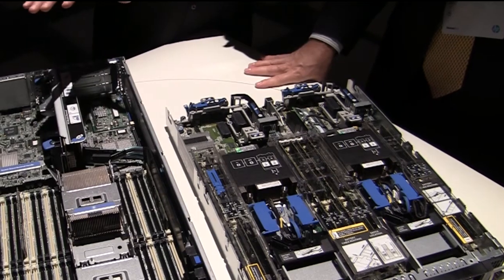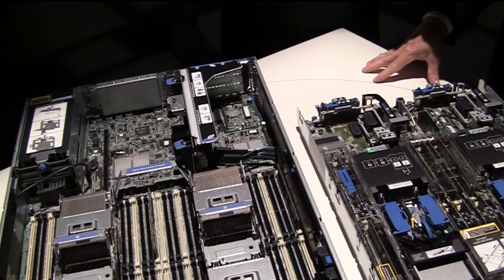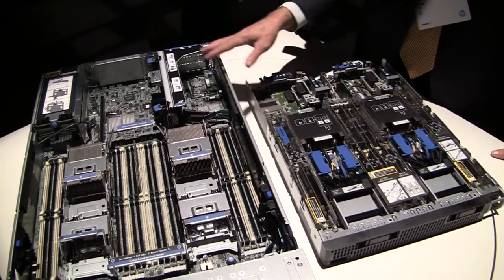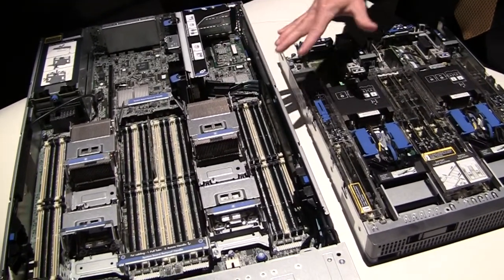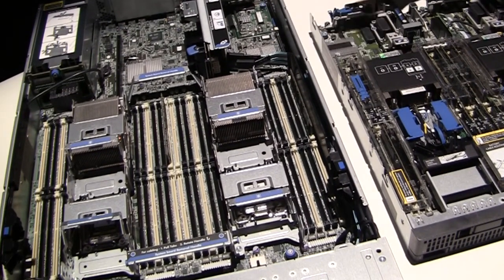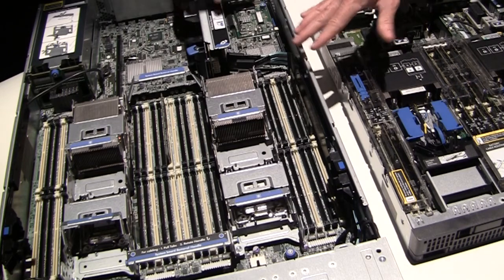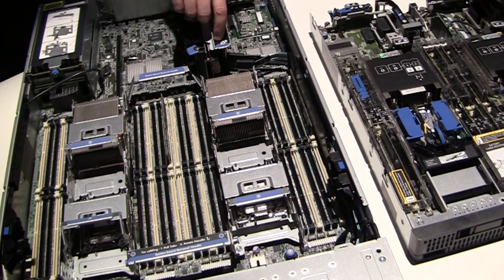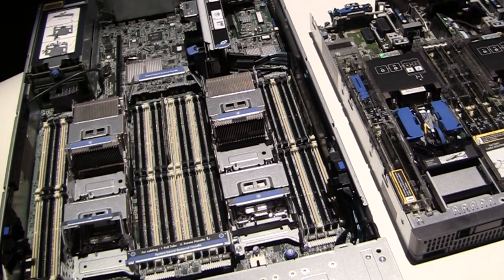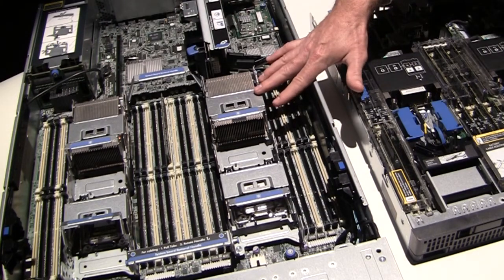Should we move over to the DL560 and talk about that? Yeah, let's talk about some of the Gen 8 features here. Some of the things that we introduced — if you look at this box, a lot of the blue touch points make it really easy for a customer to service and understand what they're doing within the box. Our new HP SmartSocket guides — so you're talking about like here and here, these are the customer-serviceable pieces? Absolutely, and this is our HP SmartSocket guide.